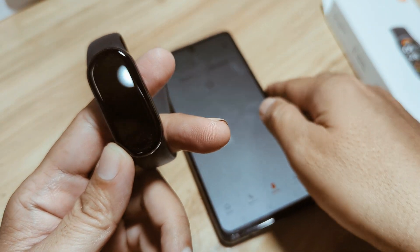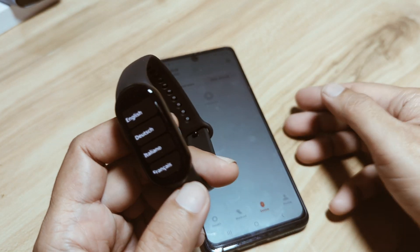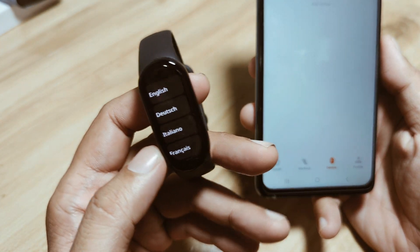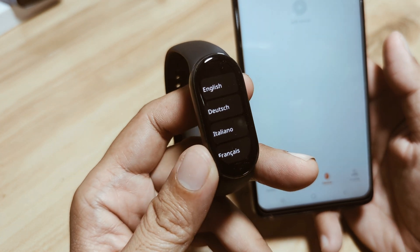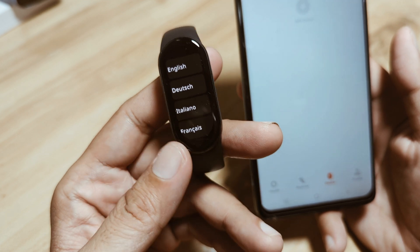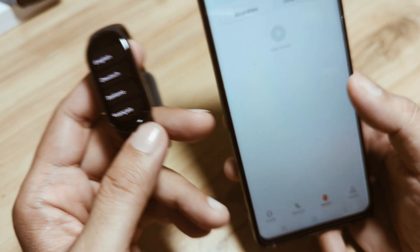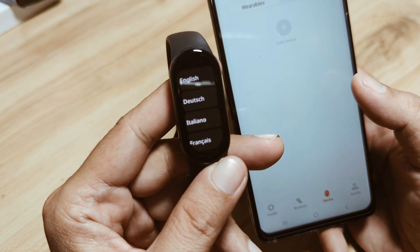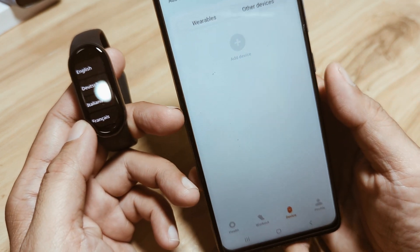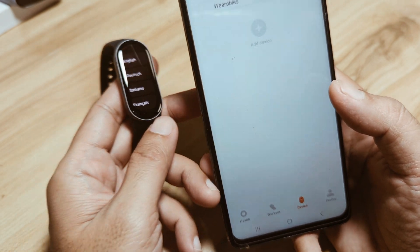Let's plug it in again to activate the screen. As you can see, the screen display automatically turned off — the band automatically turns off after a few minutes of inactivity, especially if you have not yet paired the wearable. Now that we have activated it again, let's pair our fitness tracker.